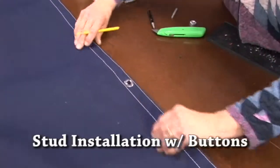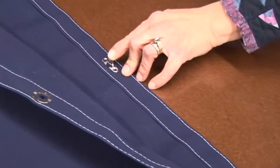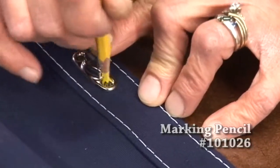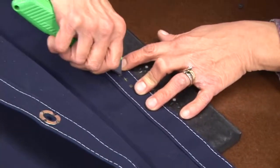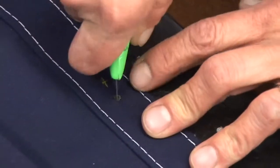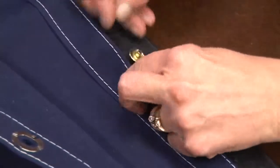She marks the center of the eyelet at each spot. Once the center is marked, she'll take the stud and put it on the exact center line of that eyelet. Then she takes her grease pencil and marks exactly where those holes are for the insertion of the rivet or barrel of the button. Then we'll take that razor blade again and cut small X's right on top of that mark. A little X or cross right on top of each one of these holes, and then we'll be able to insert the rivet right through there.